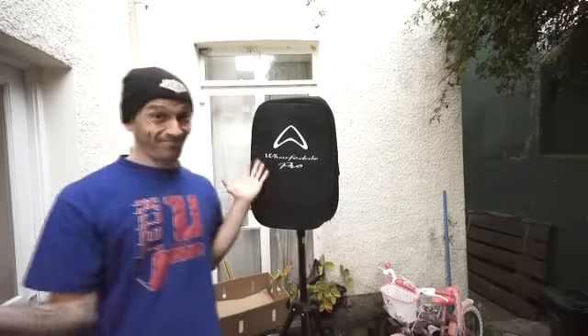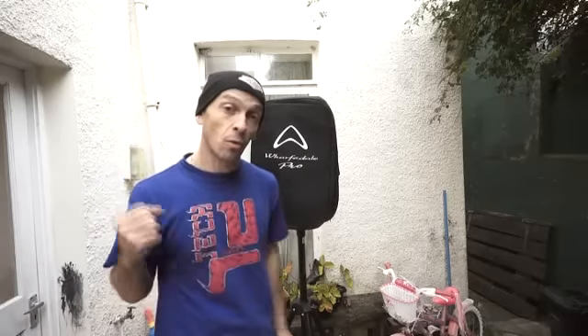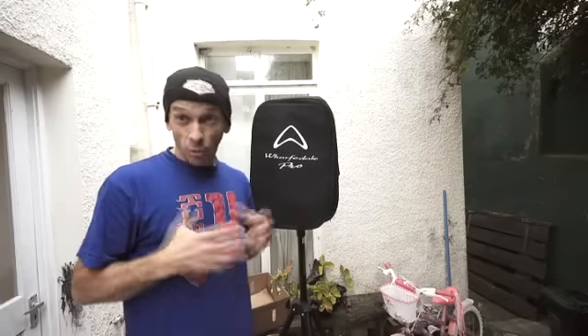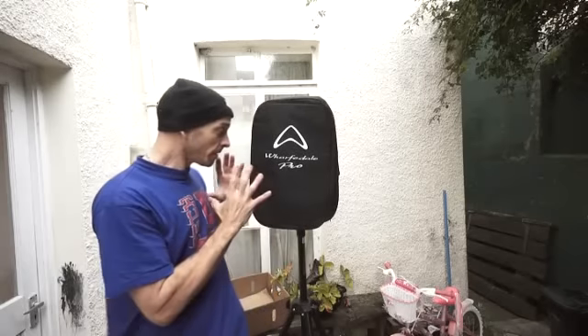You're probably looking at it and thinking, it is a speaker — it's covered. What Wharfdale have done is designed covers to go over the speakers. At the moment it's raining a little bit outside. I normally wouldn't bring electronic equipment outside, but because it's got a cover and it's relatively waterproof, you're sort of safe. My advice is that if it's drizzling or there's a chance of rain, they're fine outside. If it's absolutely hammering it down, then you're a fool — don't put them outside.